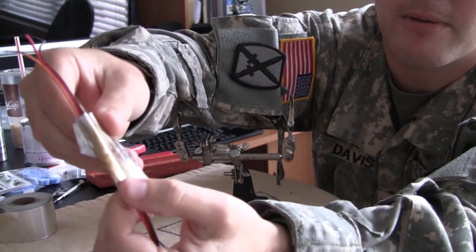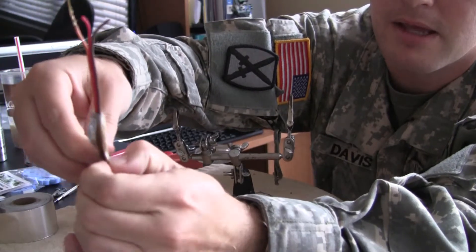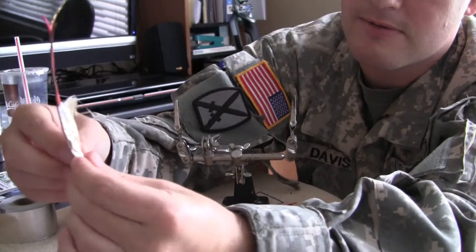But looks like it didn't go through very far. Alright, there's one unwrap — just a little brown, sticky. That's mainly the adhesive burning, that's what that is. When it heats up it gets even stickier.